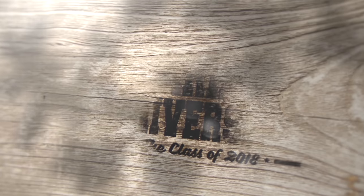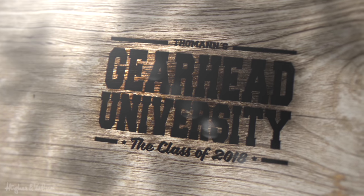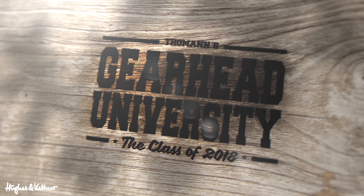Yo, what's up dudes? I am here at Thomann Gearhead University in Treppendorf, Germany. And I'm here with my good friend Richard Morgan. Hello. Thank you for joining me. A pleasure.